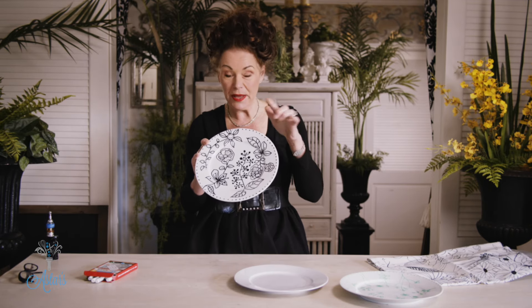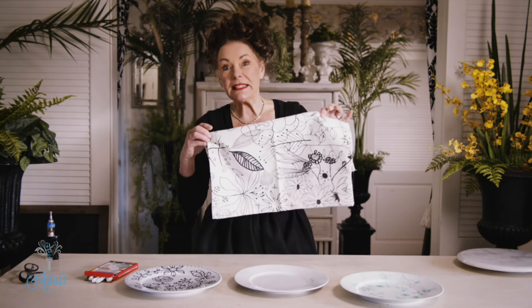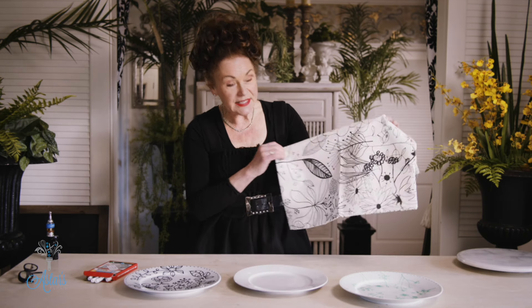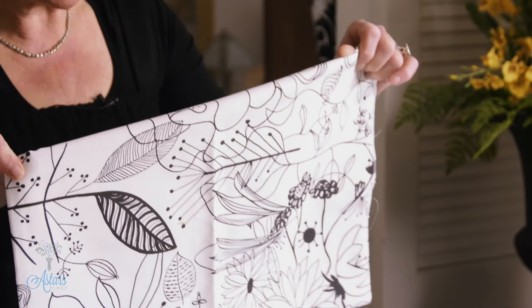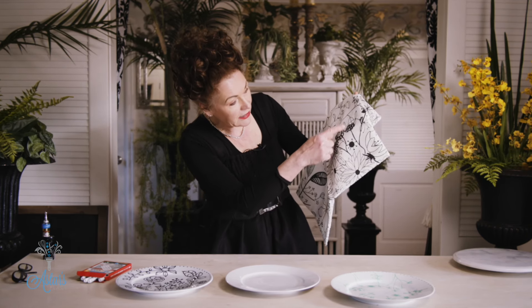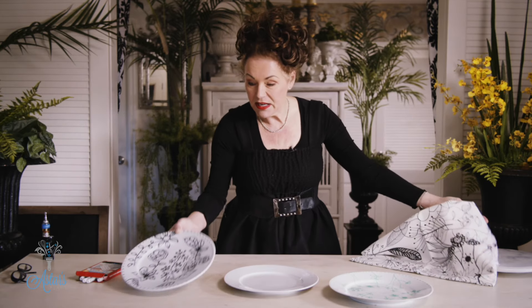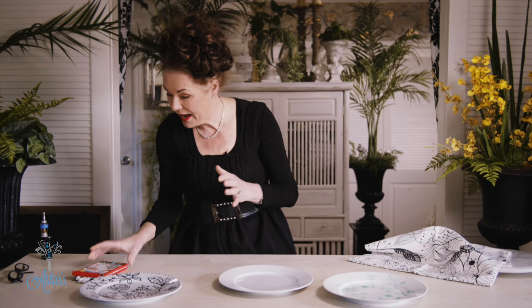I'll put the link for where you can buy the pens in a minute. The other thing that my friend wanted was daisies, and this is the design of the fabric that she's going to make all the table napkins of. So what I've done is I've just taken some of the little designs on the fabric here and just transferred them across and onto the plate. Really, really great products — here they are.